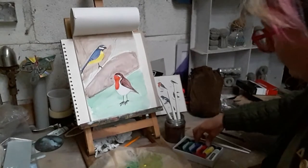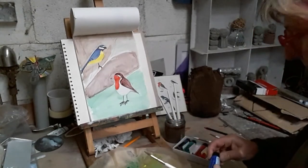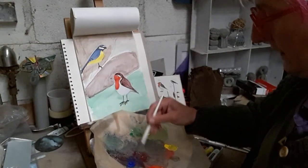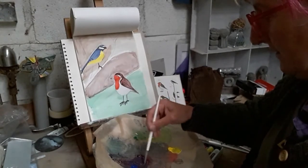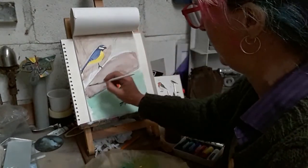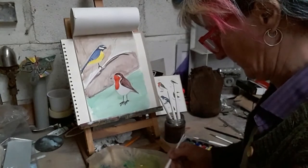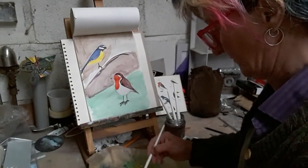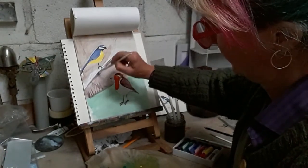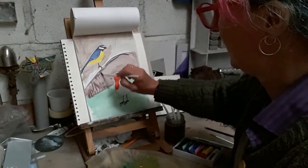I'll darken up this background a little bit now - some more blue on my palette. Blue sends things back into the background - you know, like the sky's blue, the further away things are the bluer they get. It's the same principle as the sky being blue. So I'm just going to darken this up and put some lines in to make it look like sticks from a bush.